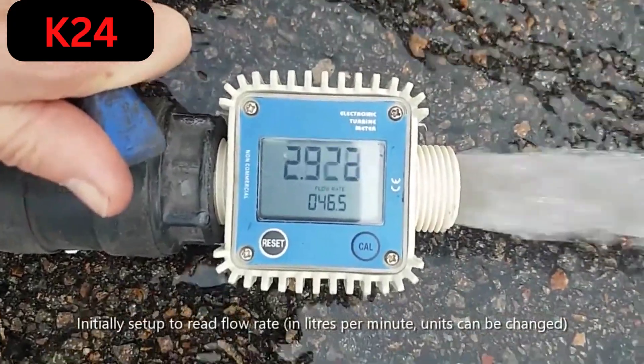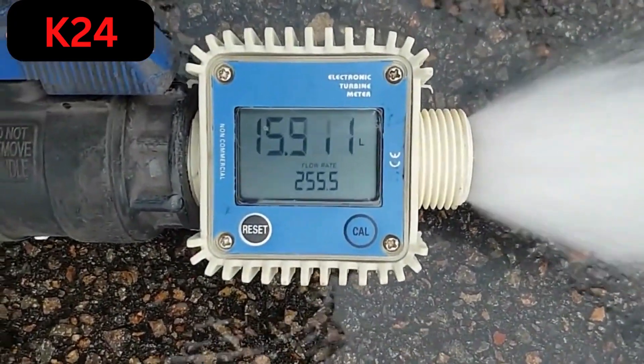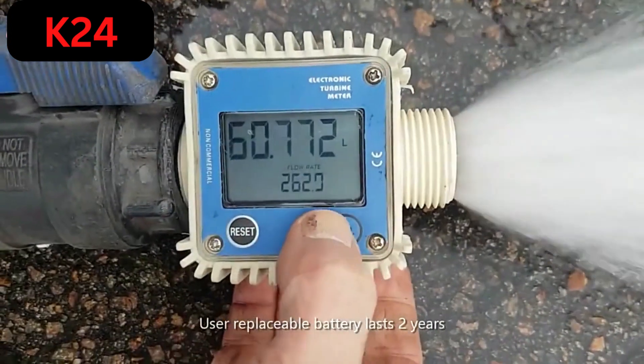The flow rate is only limited on the specification between 10 and 120 litres a minute. You can see here it's operating at 260 litres a minute, so well above its specification, which will probably shorten its life.